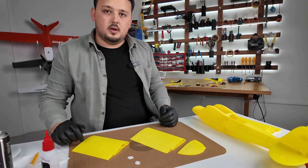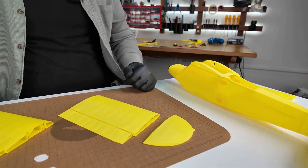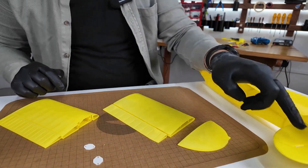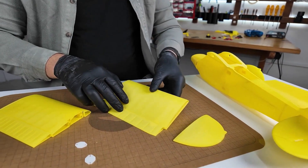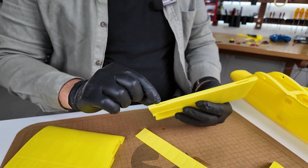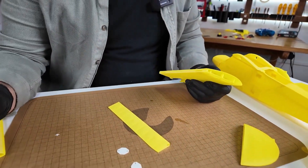We just finished the fuselage and have moved on to the wing section. There's a detail about the hinge I want to explain: for the wings and the tail, we always finish the hinge section first — meaning we install the rudder, elevator, and aileron flaps. The reason is that if we glue the wing first, the spray we apply can get into the hinge slots, preventing the hinge from being installed later. That's why we install the hinge first.